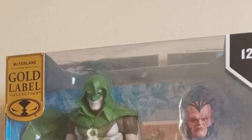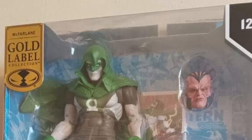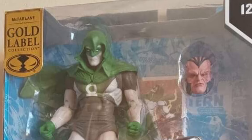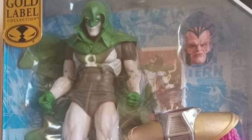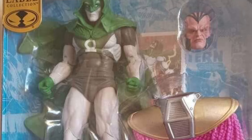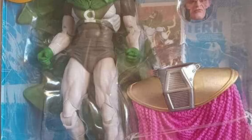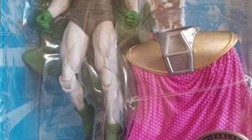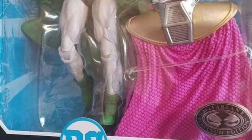Some interesting developments tonight, coming to us from Facebook from Andres, and this is coming to us from State of Verse. McFarland Toy Store Exclusive DC Multiverse Crisis on Infinite Earths Platinum Edition Green Lantern Hal Jordan Spectre. I'm doing a double take here because we had covered the Spectre — we knew it was coming out.